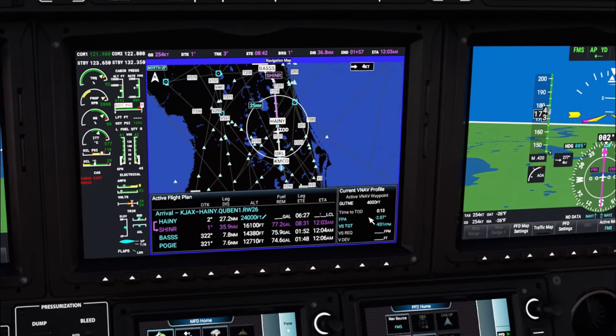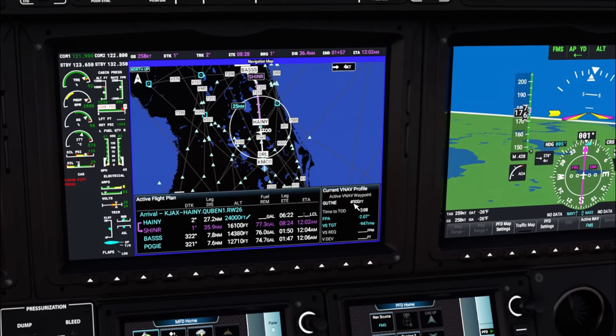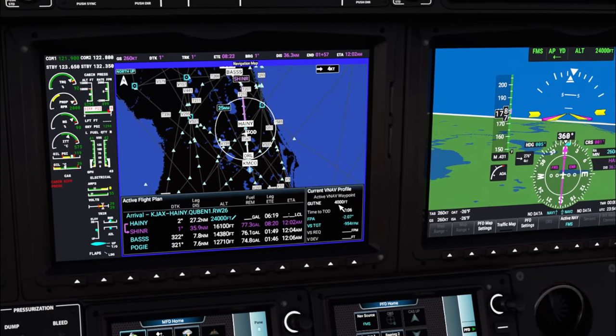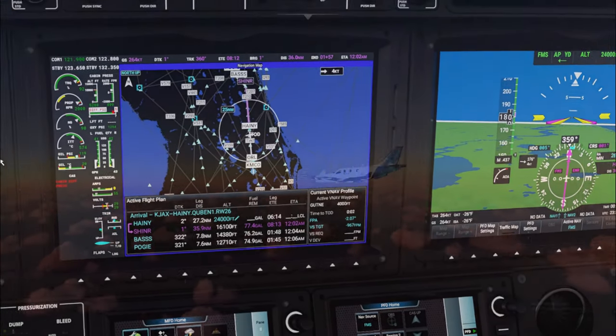We're going to disregard that cabin pressure warning and keep ascending because we need to be at 24,000 feet by the time we reach Haney. We are now passing Haney on our way to Shiner — you can see our top of descent will be coming shortly, and our next waypoint is programmed at 4,000 feet, which is our lowest altitude level.